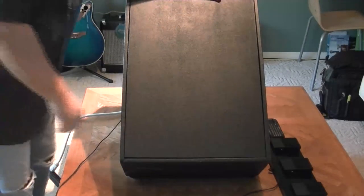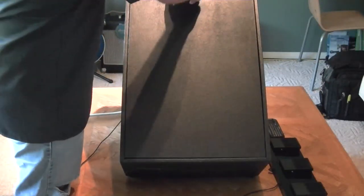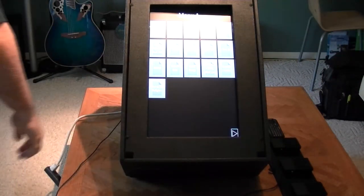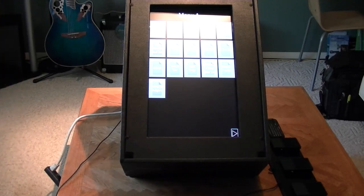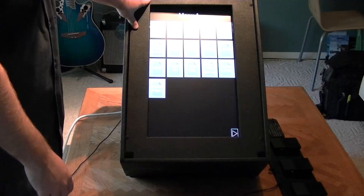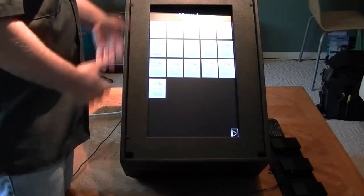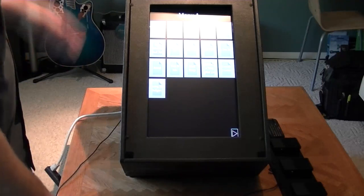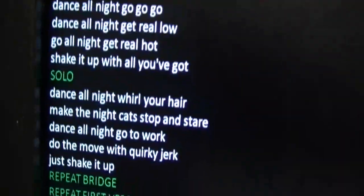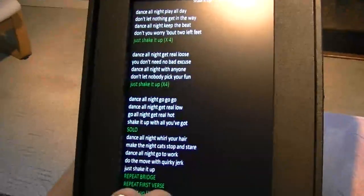On the front, I built a cover so when I'm transporting it I don't have to worry about the screen being damaged. This is just velcroed in there. Pull that off and it brings me right to my lyrics screen. I've got a 22-inch LED monitor fixed in the portrait position and it works really well. I went with the LED so that if I'm outside, the brightness and contrast are good and I can still read it. I'm doing black background with white text, so it's pretty legible. I usually view this from about six, seven, eight feet away — even with light on the screen, it's super easy to see.